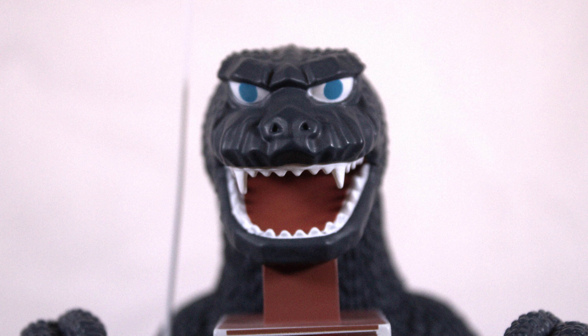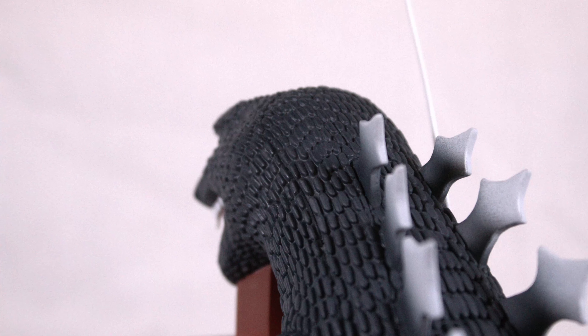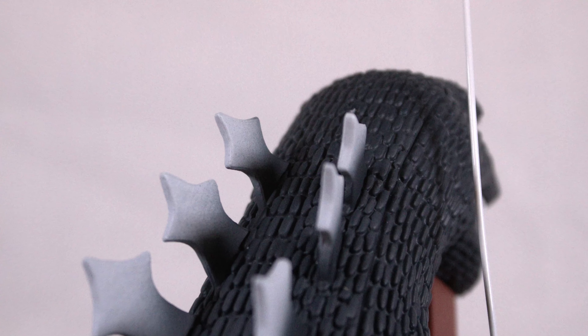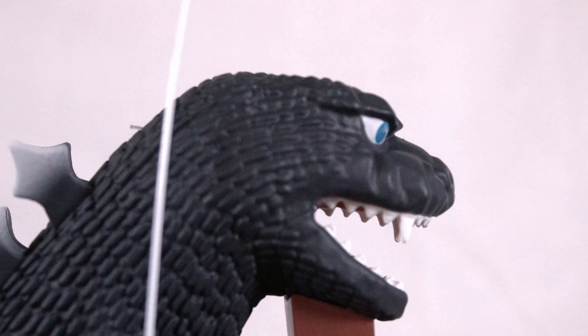The head looks fantastic out the gate. The paint is on point, the sculpting's on point, the material's on point. Everything about this is on point — to be expected from X+. This figure is dynamite. It's unique. There's a balloon that you attach at the base. The head sculpt is fantastic.